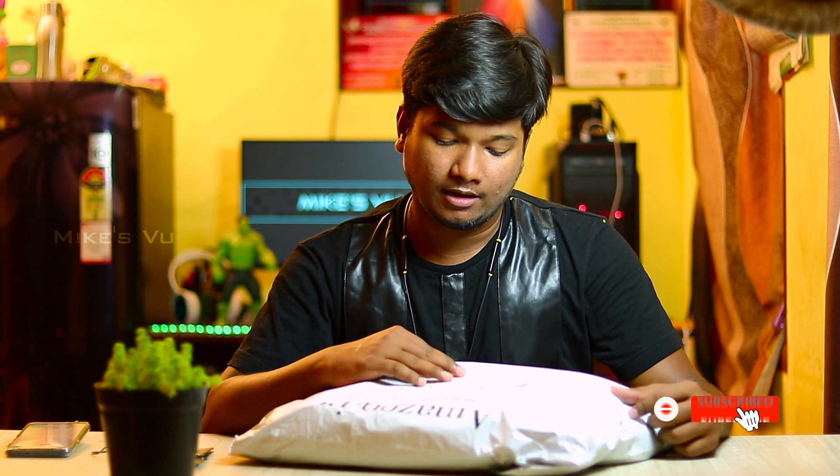If you have any brand — Mufubu — we will talk about Amazon. We will talk about the quality.